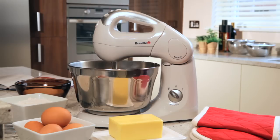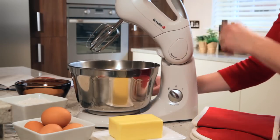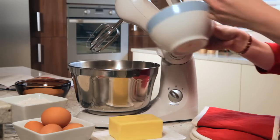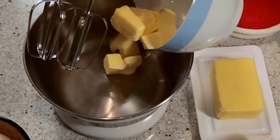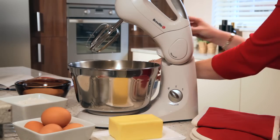The Breville twin motor stand and hand mixer is compact and practical and makes light work of mixing ingredients for any cooking or baking tasks. Because the beaters are set off centre, you have room to add ingredients as and when required.